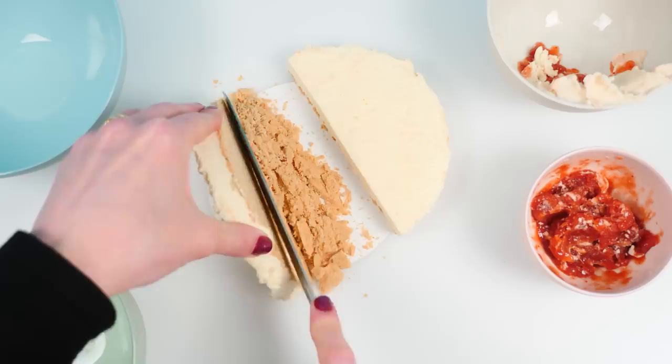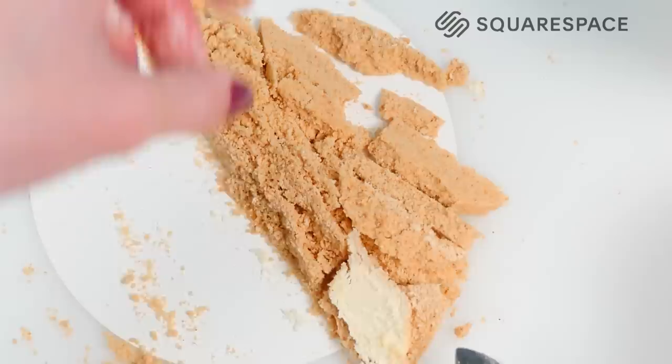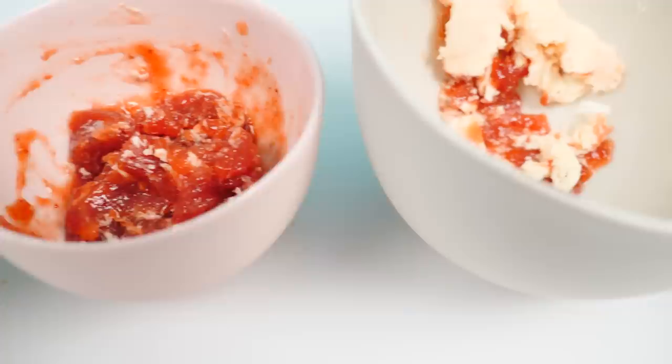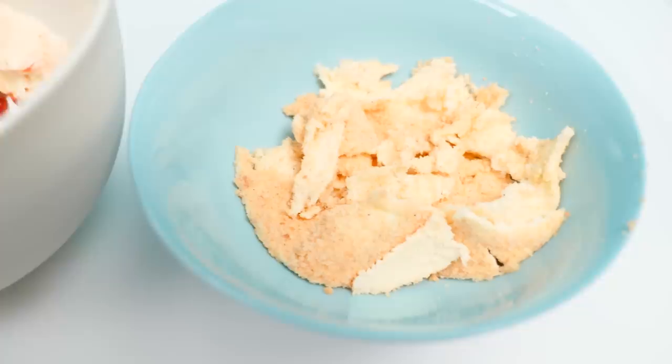Today's video is sponsored by Squarespace — more about that later. Now we have the base, the cheesecake filling, the strawberry topping, and the cheesecake and strawberry bits mixed together that I couldn't separate, and the same from the base and cheesecake bits that I couldn't separate.